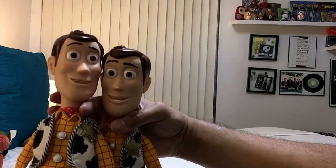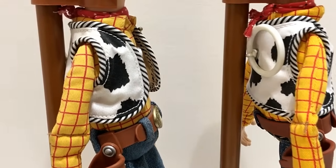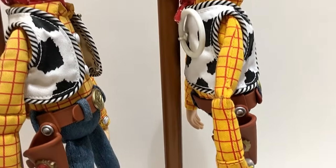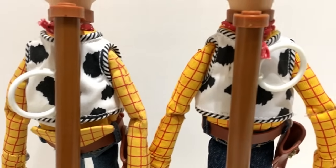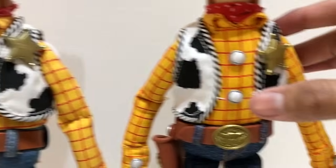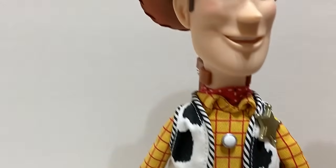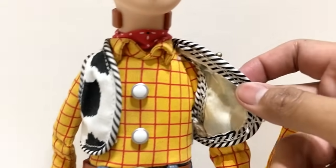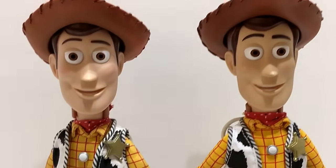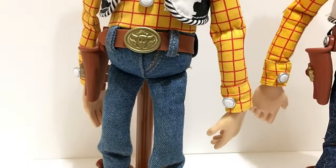The vest looks a little different too — shorter on the 2009 Woody, which I think is more movie accurate, and a little longer on the signature. Looking at the vest closure: on the signature collection it's sewn shut, so you can't open it, but on the 2009 Woody it didn't come sewn — you can take it off. Since I've only displayed mine, I never cut the threads.